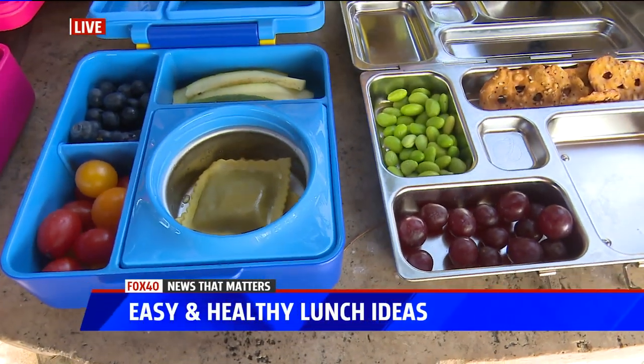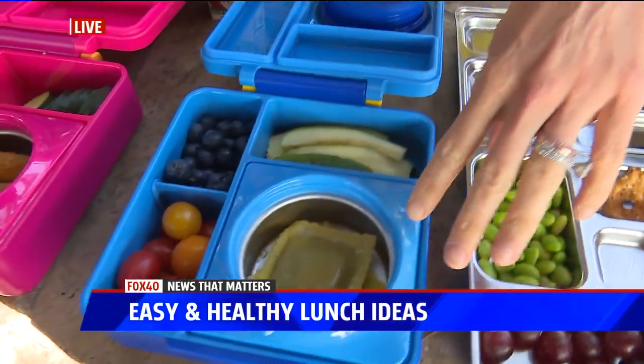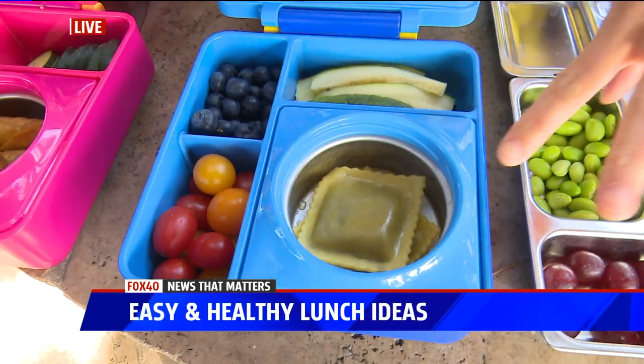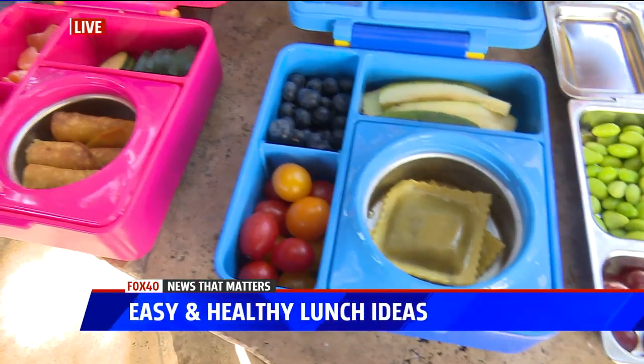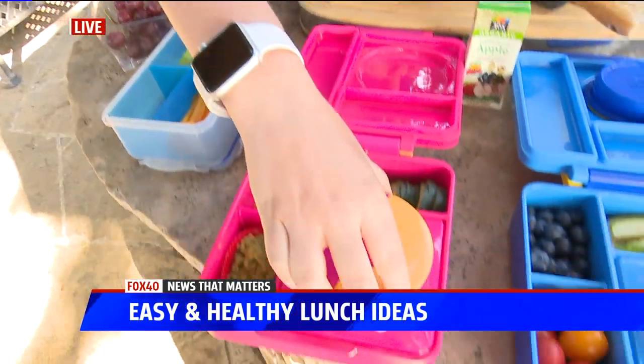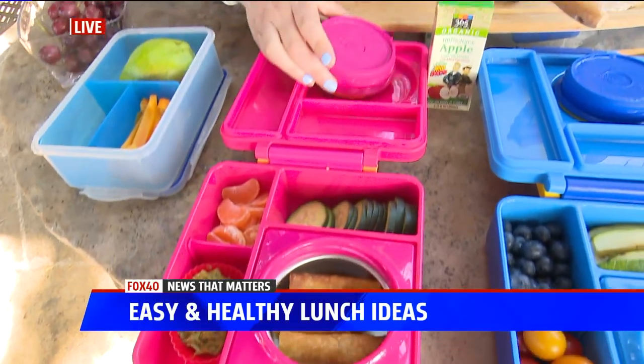You were asking about these containers. I love these because they're so cute — they're from UMI. I found them on Amazon. These are warm and these are cold. You can do a little hot dish in there, and all you have to do is put this on top, and then your kid at lunchtime can take that off and have hot and cold food.